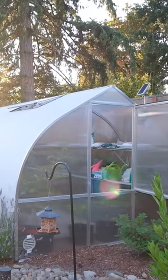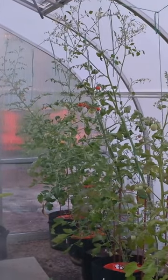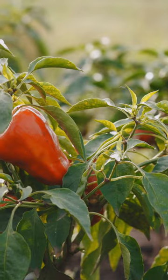I'm standing here in front of the greenhouse — the fan's on, so hopefully that's not too distracting audibly. I love this little 10 by 14 greenhouse; it's great for growing your vegetables or growing your starts.